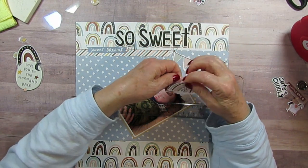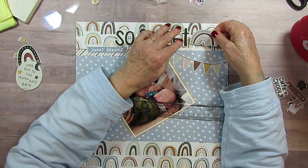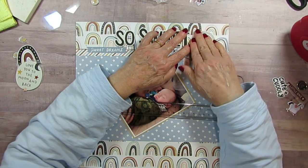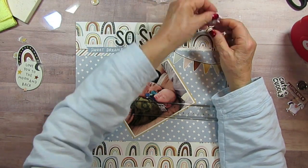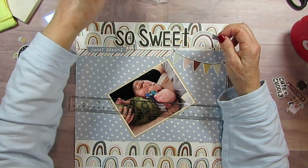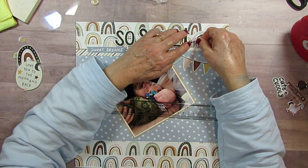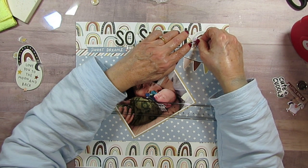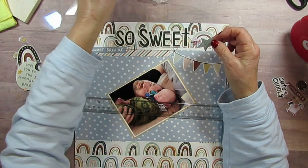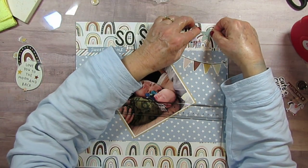Since I'm putting this all on this busy paper, I thought I would use one rainbow to kind of cover up the other rainbows because I'm going to put some embellishments here. And so I'm using this little house from the puffy stickers. And then I have a star from the sticker sheet, and it's a happy star.